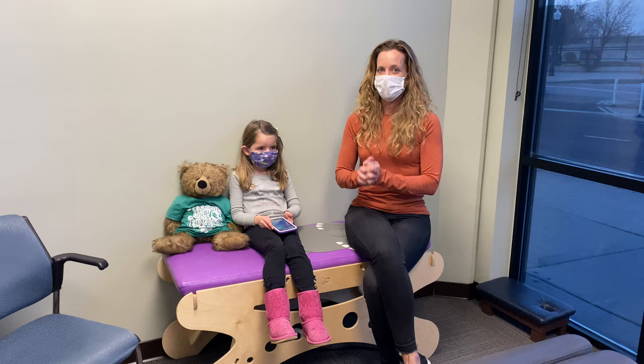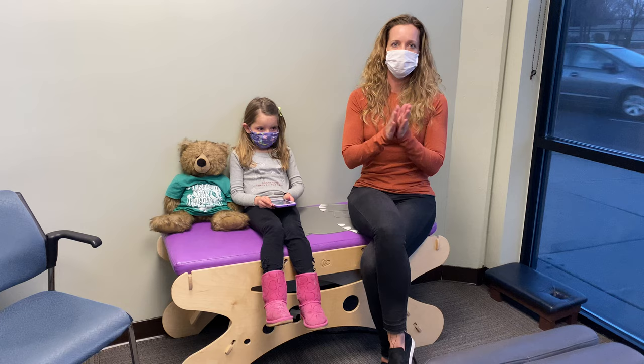Hey everybody. I just wanted to show you a really great way to make sure that your kids are using technology appropriately for their neck and back. And actually, same goes for adults.